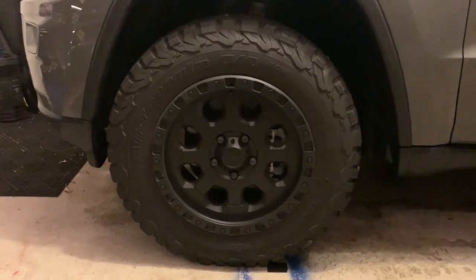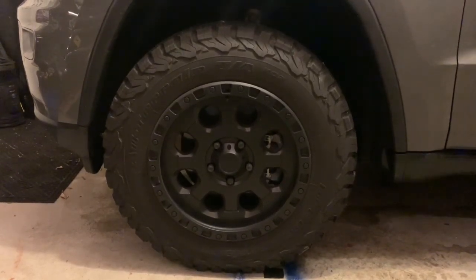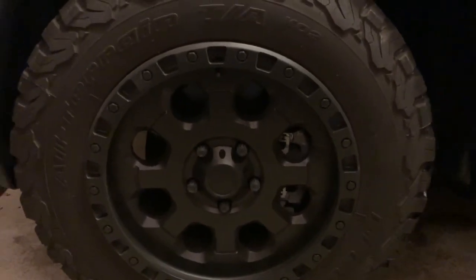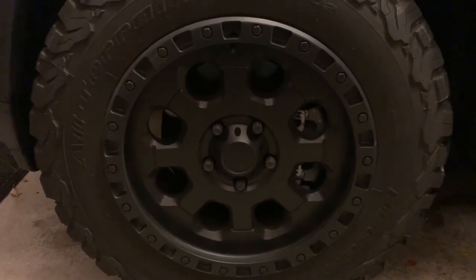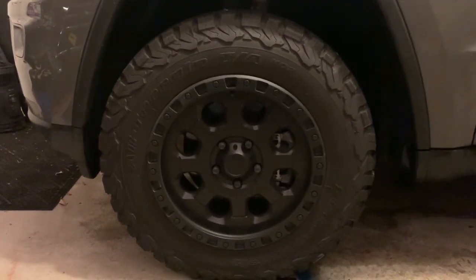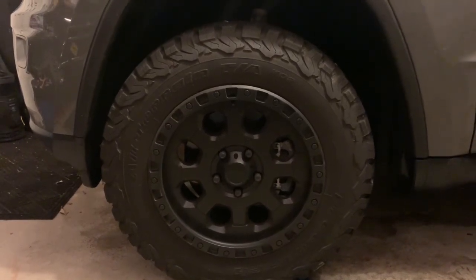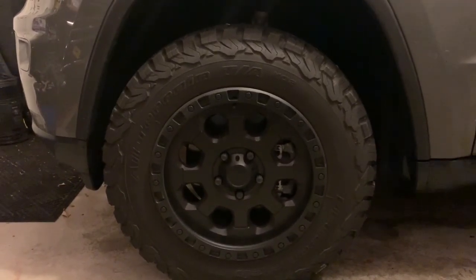So this is an American Racing AR-201 — it is an 18 by 9 with a plus 35 offset. You can't really tell in the picture, but they're not just flat black. It's actually a textured, almost Teflon-like coating — think the inside of a nonstick skillet. Because of that, they stay really, really clean. I've actually never washed these wheels. They've been through an automatic car wash once, but after weeks of occasional stop-and-go driving, they look like I just washed them. They don't attract dirt or brake dust, so I really like that.